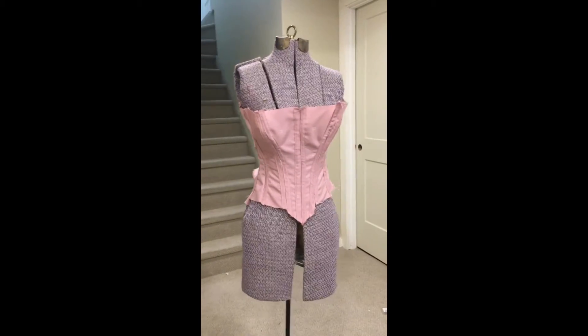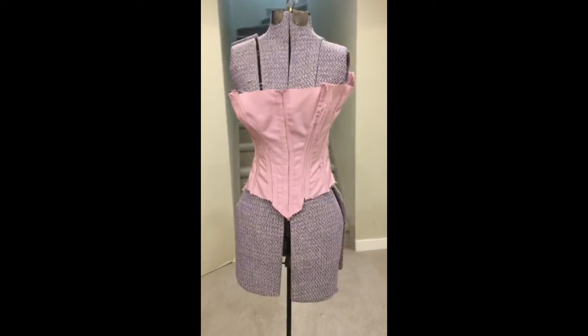This is what it looks like right after sewing on the boning channels, messy edges and all. It's been about one week since I've been working on this, just because I've been busy with other projects, but here we are back at it again.